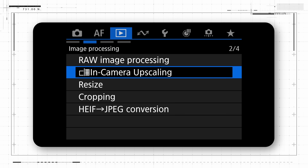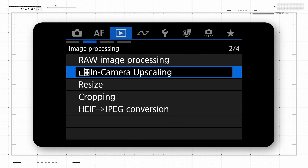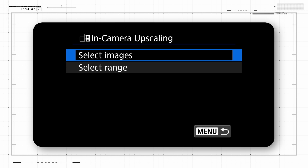Here's a quick look at how this in-camera upscaling is done. With a card in the camera that has at least one JPEG image you want to upscale, go into the blue playback menu area and select in-camera upscaling. Press Set and the camera will then ask you to select one or more images from the card.